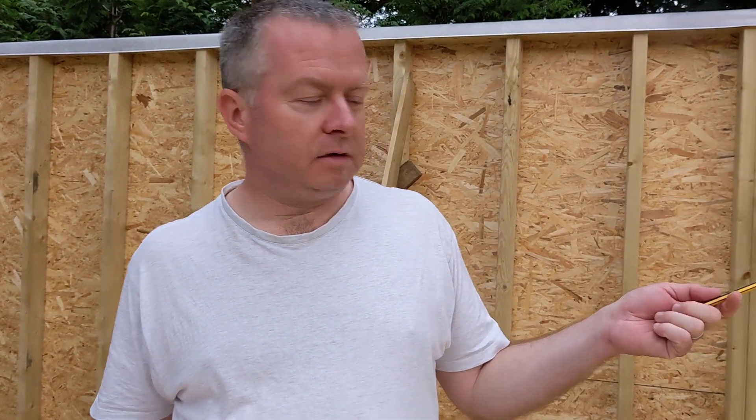Then I'll stand them up, put OSB on them, and wrap them in the house wrap — and that's the two side walls done. The next video will maybe be a time lapse of me putting together the side walls. Dylan, my apprentice, will be helping me to raise the walls and fix them in place. Then it's just the front wall. The video after that will be the front wall, with some nice glue lam beams I've ordered — quite chunky beams, so that will be a good video. See you on the next one.